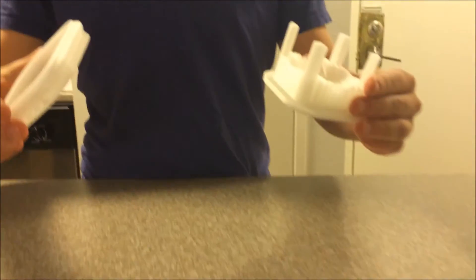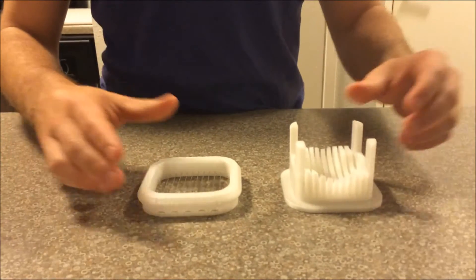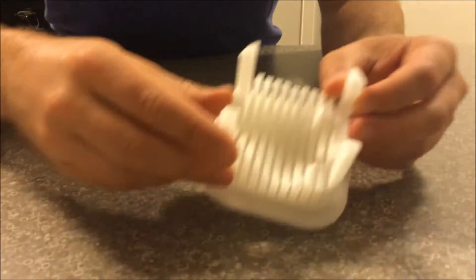It's just a simple two-part design. I made it in two parts so it could print easily without any support and people wouldn't have to try to print hinges or anything like that. The base, obviously, is where the egg is held. It can go in either direction, so you can slice it either way or dice it if you want to.